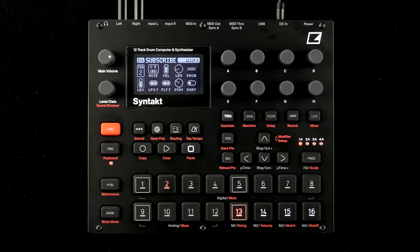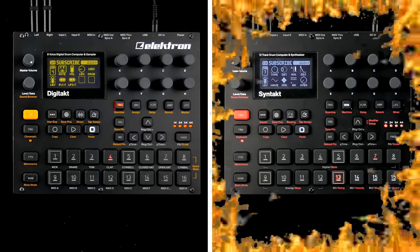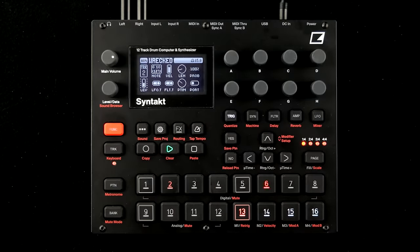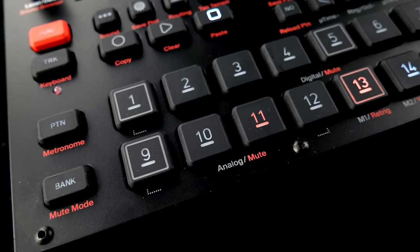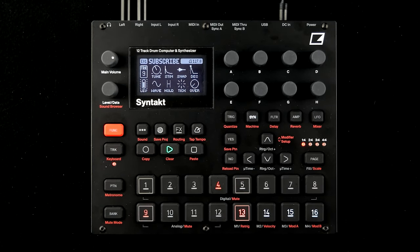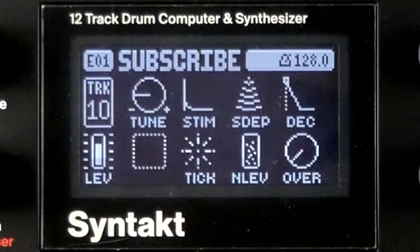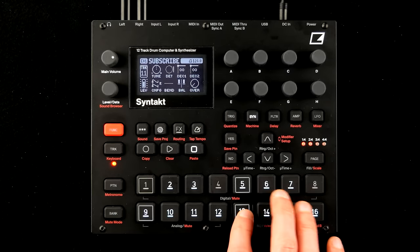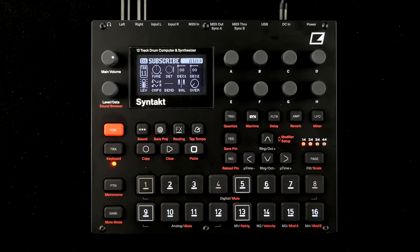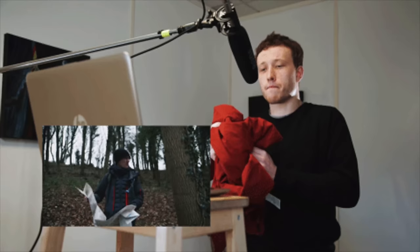I'm sold! At first glance, Syntakt is ticking all the dark trinity evil twin boxes. Preset patterns oscillate between sequencer showcase and charming goofiness, created with four analog and eight digital voices. Three of the analog voices are identical and offer a large selection of kicks, snares, rim shots, a digital noise generator, and a full-fledged dual oscillator synth with ring modulation, analog FM, and an impressively complete and conveniently tweakable set of sound design facilities.